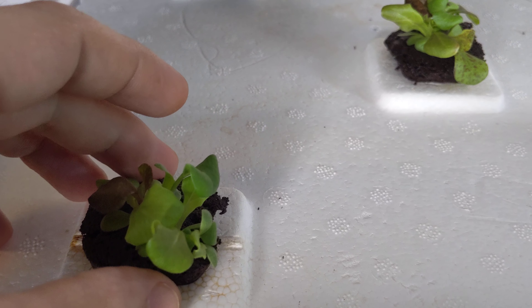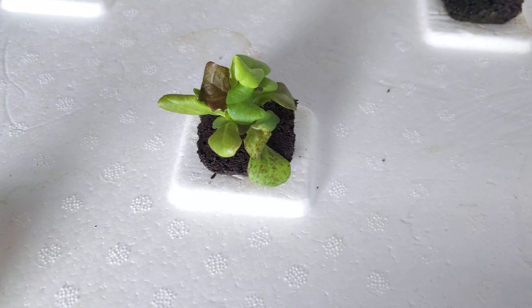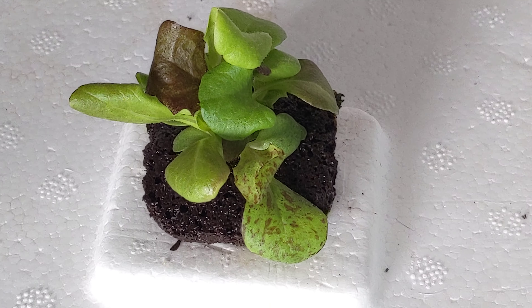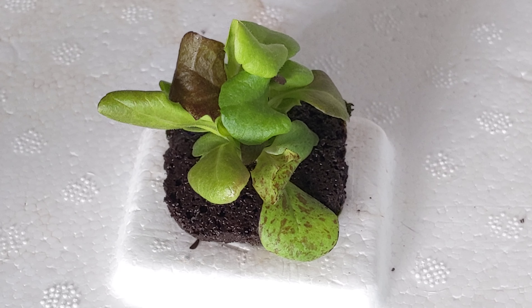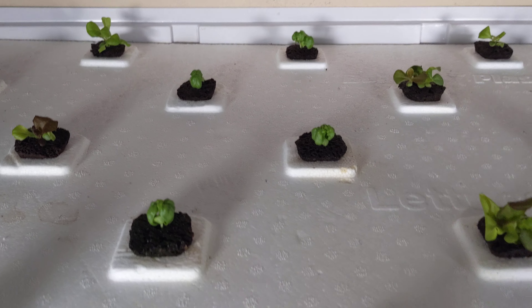The heat levels are nice and low. The plants are loving it. You can see there's just beautiful growth all over the place. Look at this gorgeous looking lettuce right here — it looks like maybe 3 or 4 different types of seeds at once. So we have a nice little assortment over here.